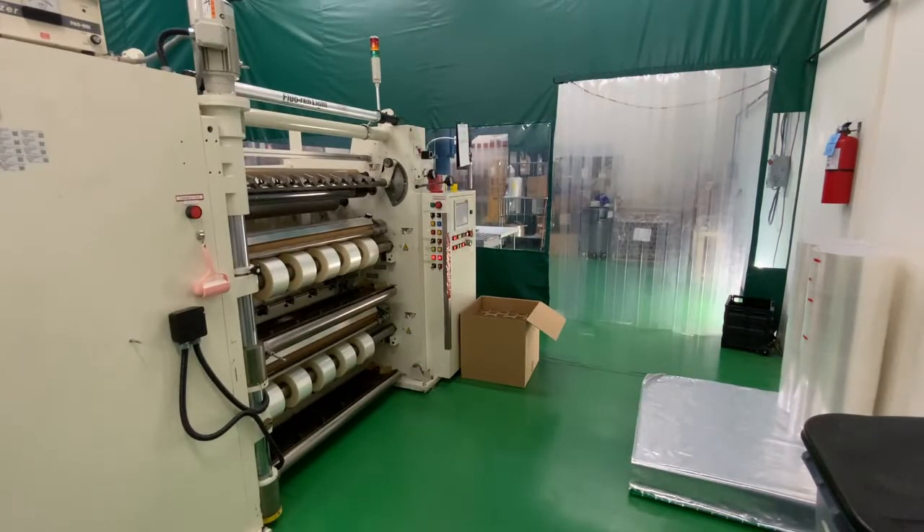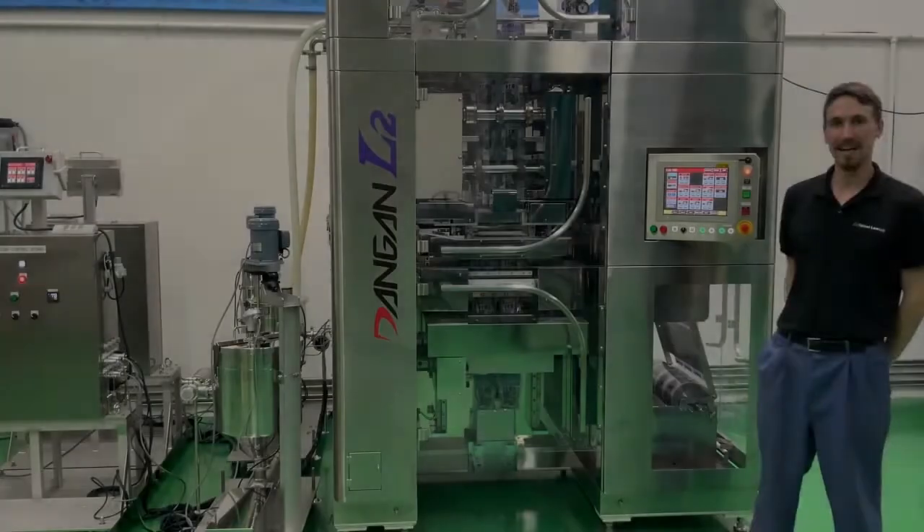We are committed to our customer service and making our customers' lives easier. We follow that up with an R&D program to help produce new products that our customers demand. Our newest project is the L2 machine.